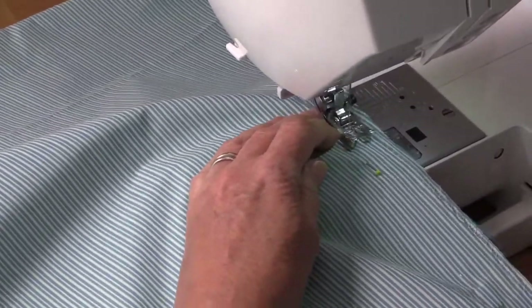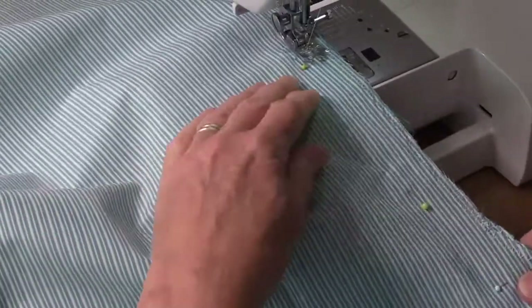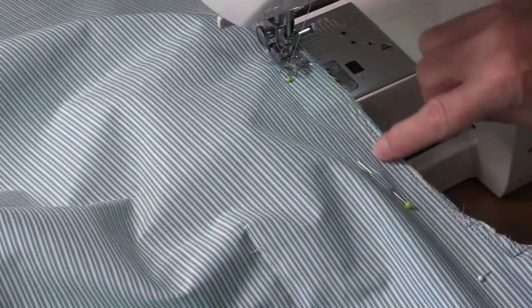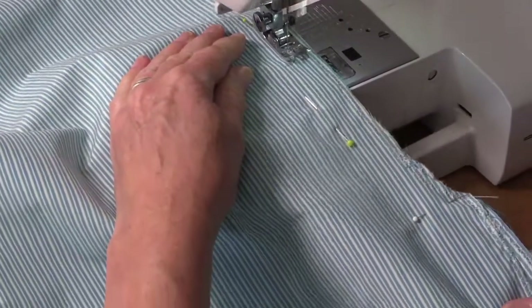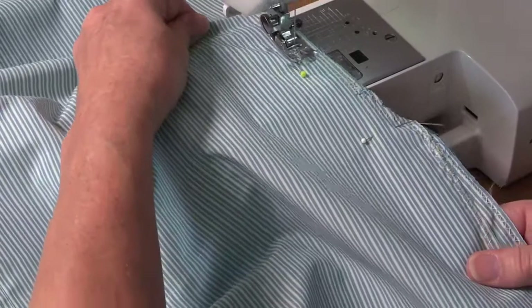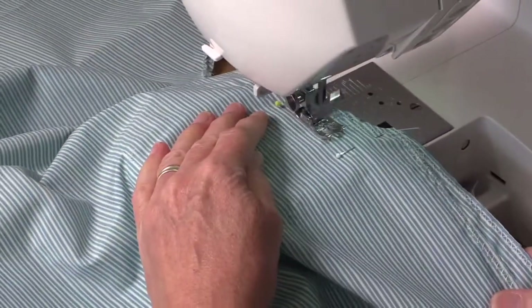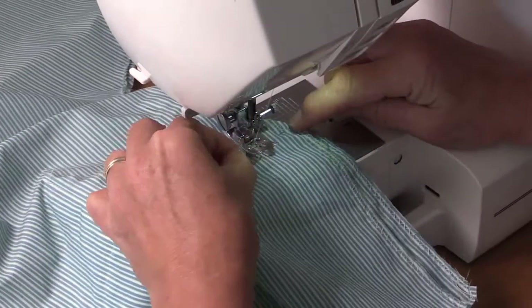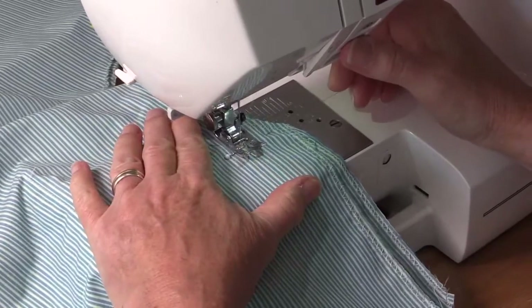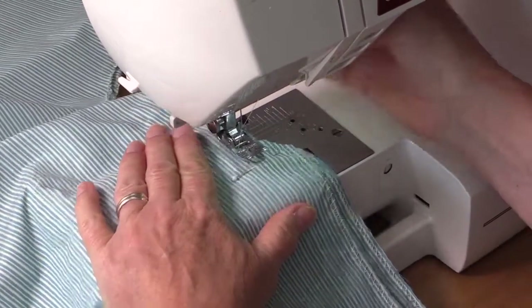Now we're going to get on to the straight, because it's nice straight lines we can see that we're going in a straight line. We're heading straight down here to the pin. When we get to that point, we're opposite the point at the side. We're going to go backwards slightly just to secure the bottom of that seam. Press that and remove.